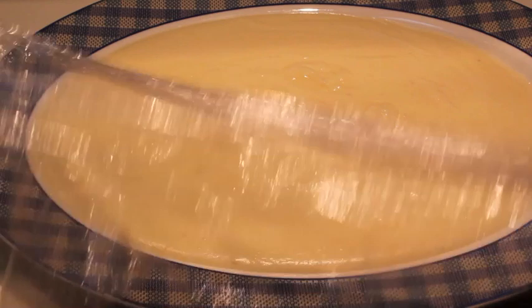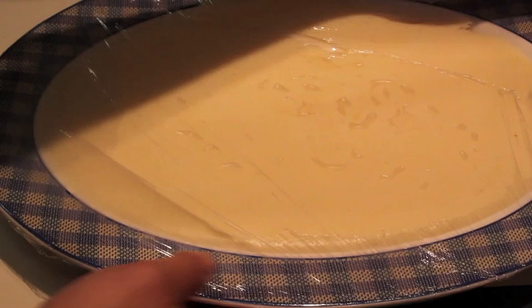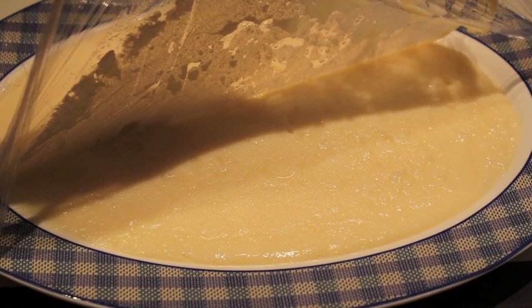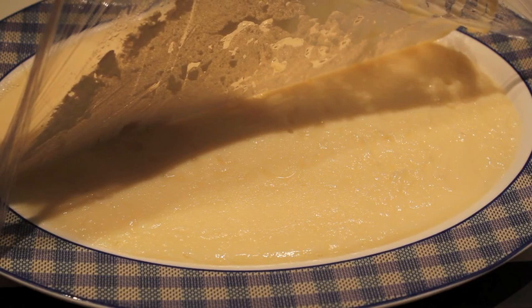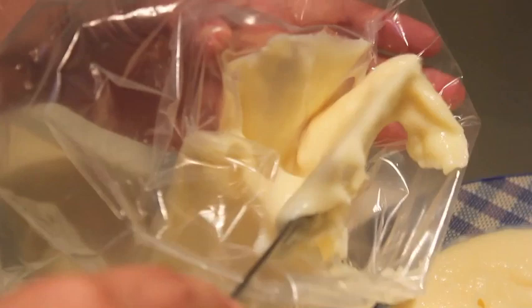Le ponemos un plástico encima. Y dejamos reposar durante 30 minutos. Una vez que haya reposado, retiramos el plástico y metemos la crema en una manga pastelera.